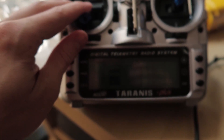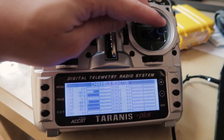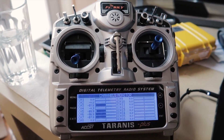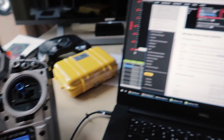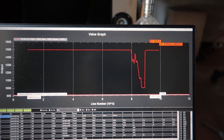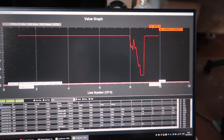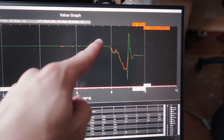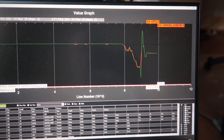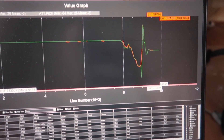When I went and set up a new model in my Taranis with pitch on channel 2, if I pull backwards on the stick pitch goes low, and if I push forwards pitch goes high — which is what we expect from Betaflight and whatnot. But that's the exact opposite of what ArduCopter wants. Looking at the log file, you can see my pitch stick input: I'm pulling back on the stick to make the quad come towards me, but what that resulted in is the flight controller doing negative pitch values, which are forwards pitch. So I was pulling backwards and the quad was going forwards. I pulled backwards more to make it stop, and it just did the exact opposite and went forwards more.